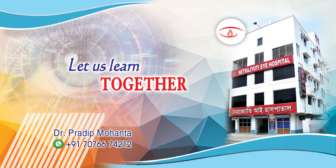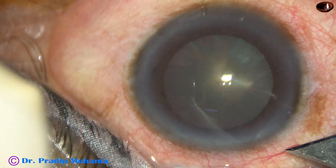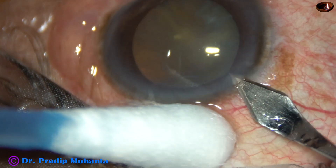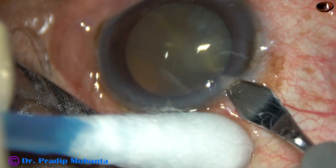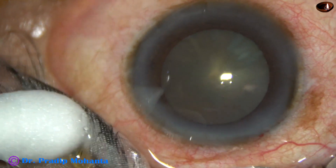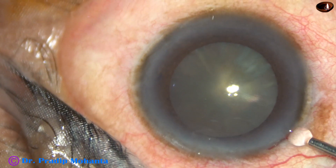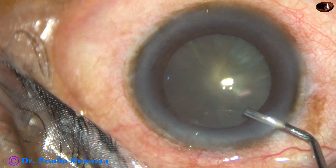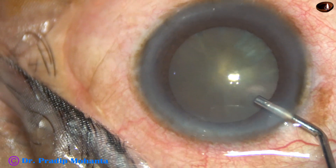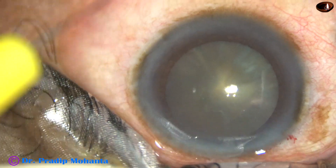Friends, welcome to my workplace at Ranaghat, West Bengal, India. This is a soft cataract. Nuclear sclerosis in this case is grade two. Let us observe this surgery. In this surgery, my aim is to show you mechanical chop in slow motion, so that you can use this technique in your surgery and manage such cases in your practice.